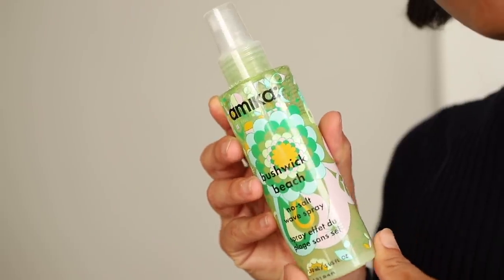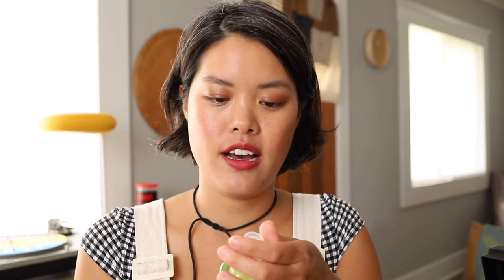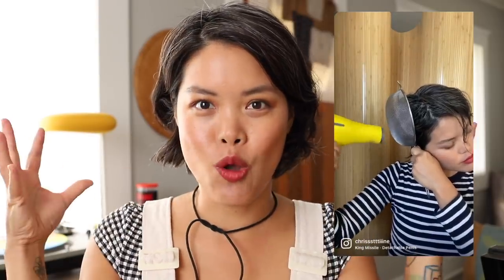So what I've been doing is using the Amica Bushwick Beach Spray. I'll spray this in my hair when it's wet or a little bit damp — right when I get out of the shower, two squirts here, two squirts there, and then really scrunch it in. I've also been blow drying my hair with a strainer as a diffuser, which just holds it in place.